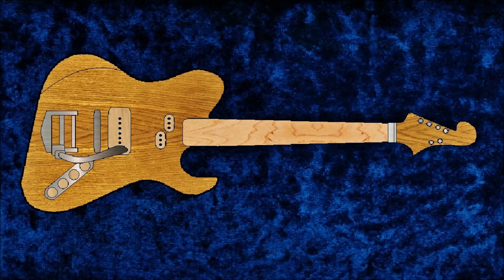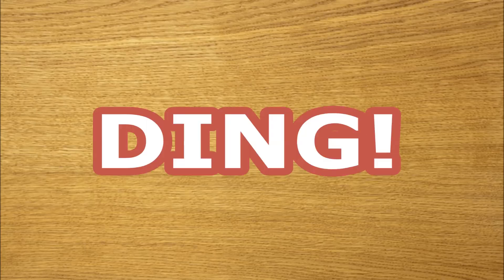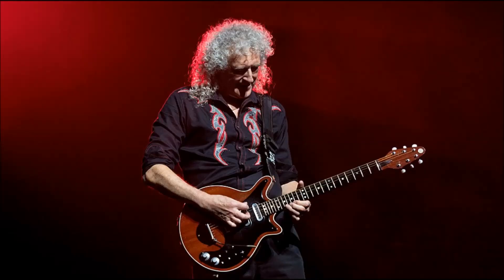In my mechanical mind, a good solid oak guitar ought to ring like a bell. They say don't use oak in guitar making — somebody tell that to Brian May. I guess he doesn't know that his Red Special shouldn't exist.